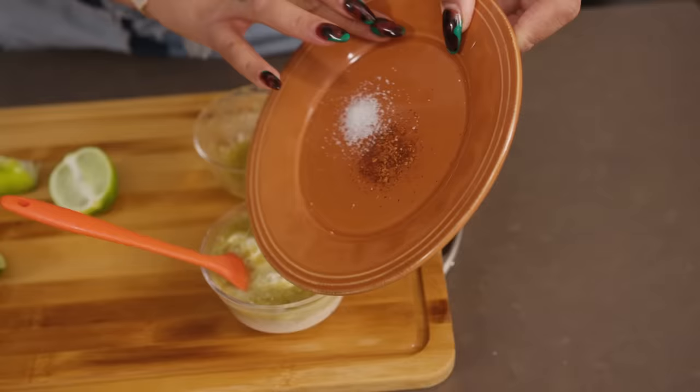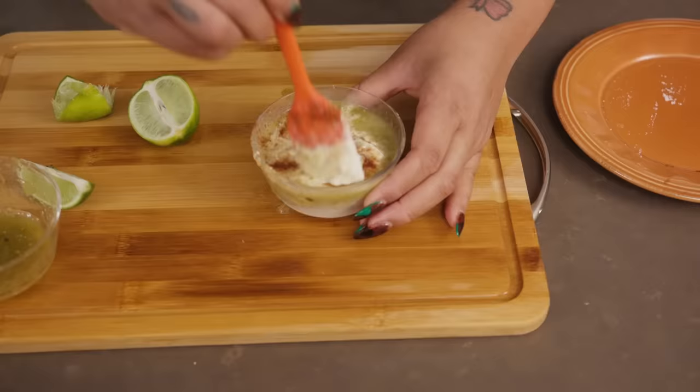These tacos are incredible — the way that they all come together. This is going to add a creamy, citrusy, smoky element. There are a lot of different textures, a lot of different flavors, and it all really works well together. This recipe actually came to me in a dream, and I made it originally for my family.